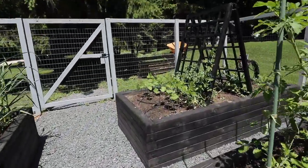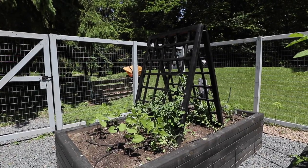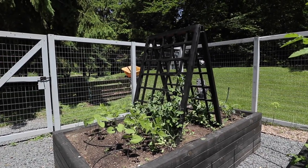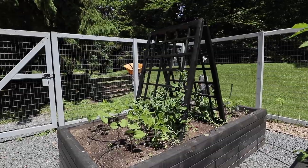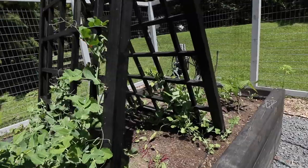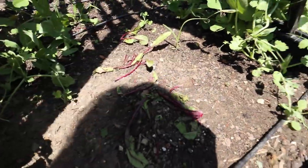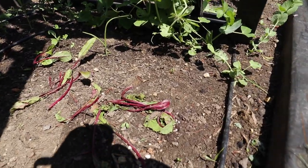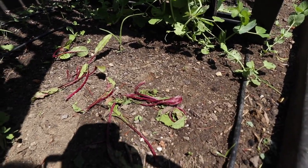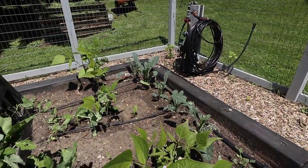Back over here in this bed, I've got sugar snap peas, which are actually still going just fine here — they actually just really started going — and then beans, and I will just keep successive planting beans in here. Unfortunately, I had some beets underneath here — oopsie, sorry — a cutworm got in there and got all of them. So I will have to replant beets. And here's some more really sad looking kale.